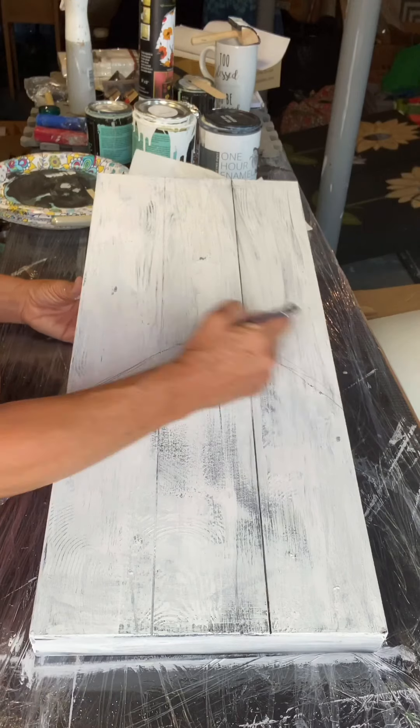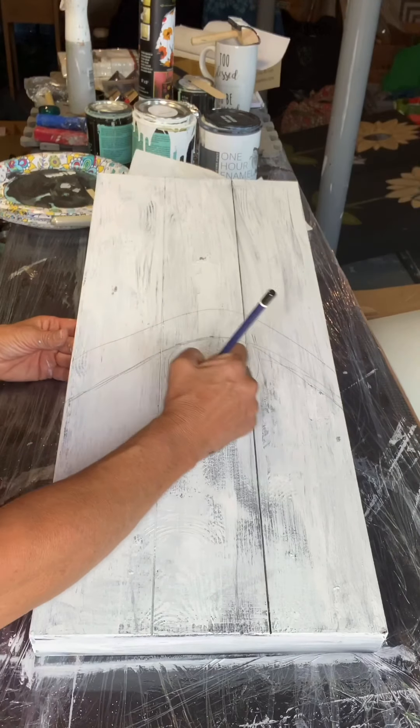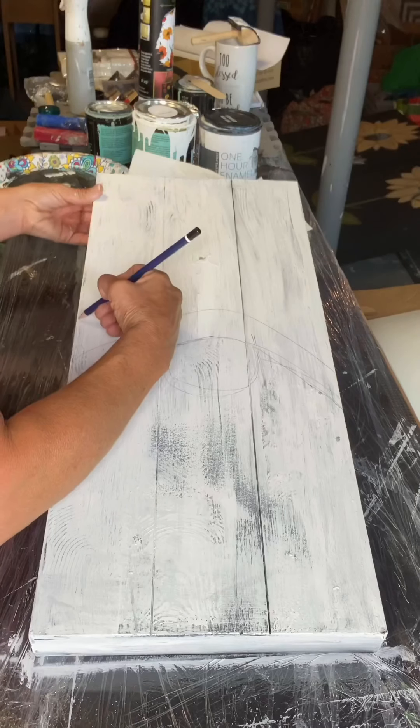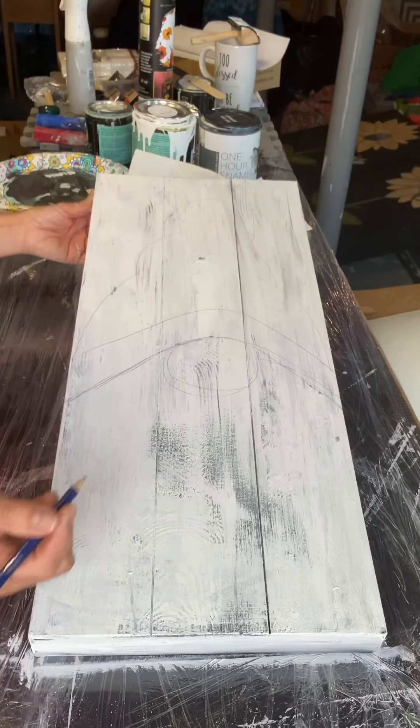I'm taking my pencil and starting to hand draw my image. We will have a PDF available if anybody's interested. I know this is not easy to see with pencil.